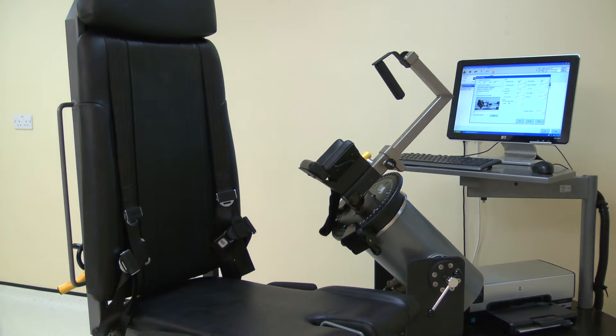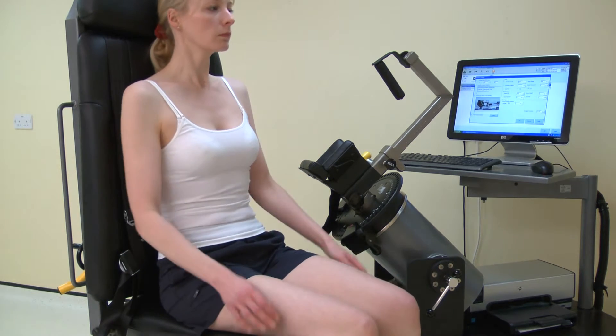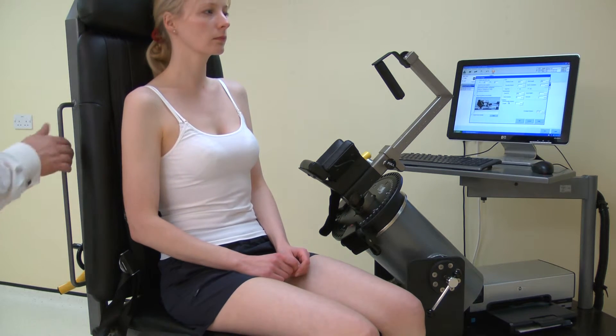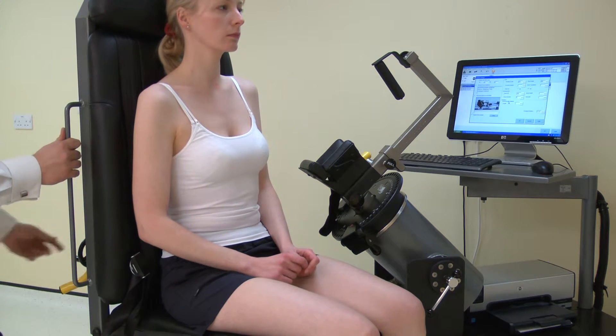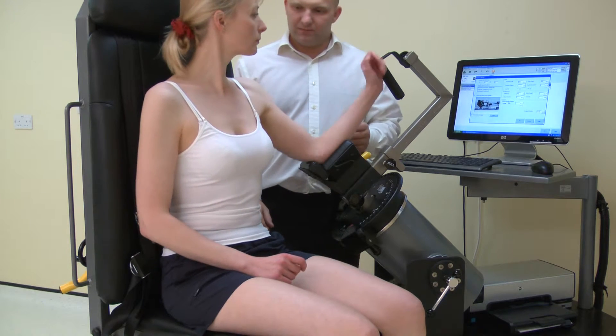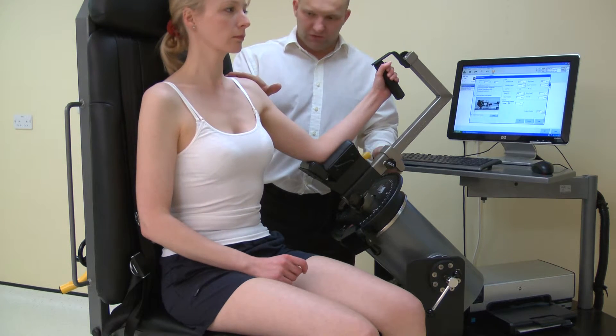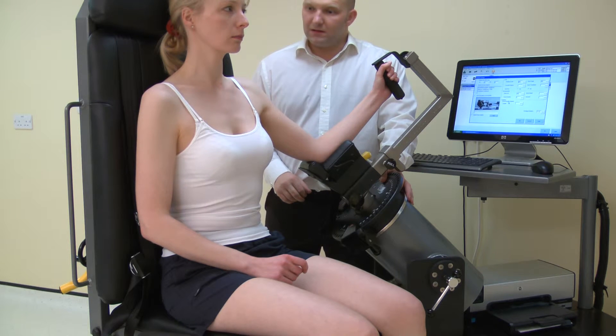Once the norm is positioned, ask the subject to sit on the chair. Adjust the chair back translation for comfort. Place the elbow into the stabilizer. Then adjust the dynamometer height to ensure the shoulder is in a neutral position — not elevated or depressed.